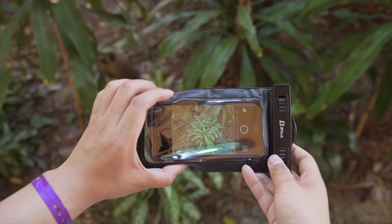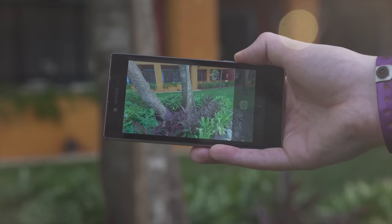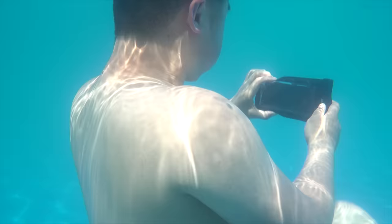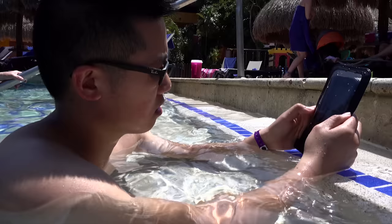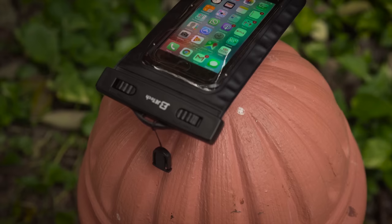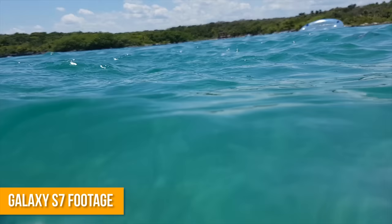iPhones use the volume buttons by default, and some Android phones have dedicated buttons, but if yours doesn't, there are apps that enable this functionality. This will also allow you to press the shutter button underwater, since touchscreens do not operate well when fully submerged. The other, possibly even more frustrating issue is the frequent unintentional screen presses caused by water splashing onto the screen during use. This is just a limitation of capacitive touchscreens, so you'll likely end up with zoom-ins and pictures taken that were never intended.